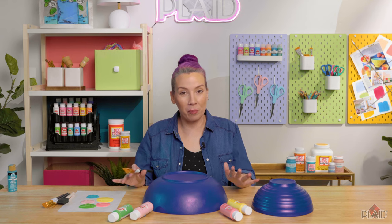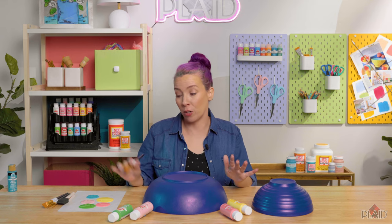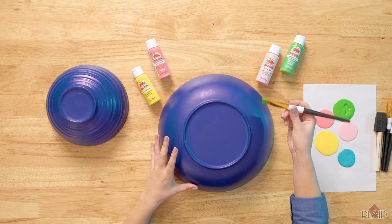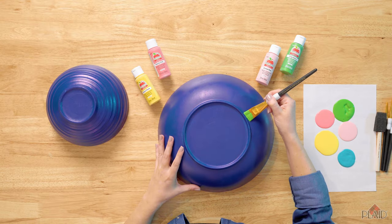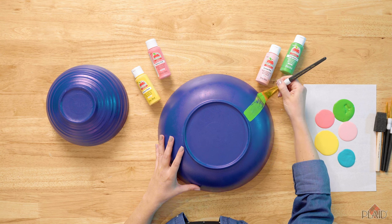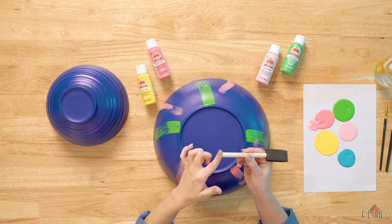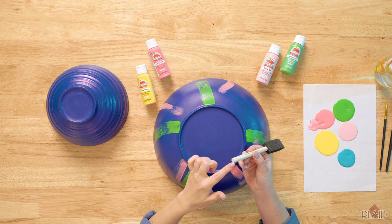Now we're at the fun part. We're going to create a Memphis pattern with all of these colors. A big part of this pattern is large brush strokes — you're sort of looking for that drag of color. I'm going to use the tail end of my sponge brush to create large perfect dots.